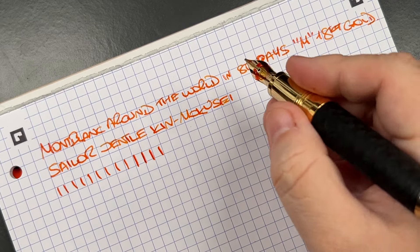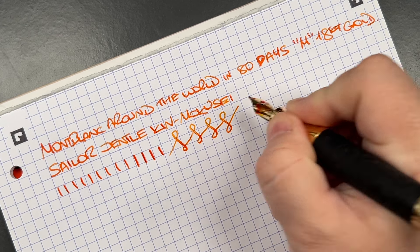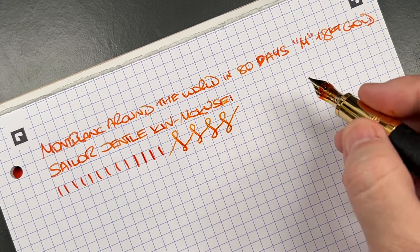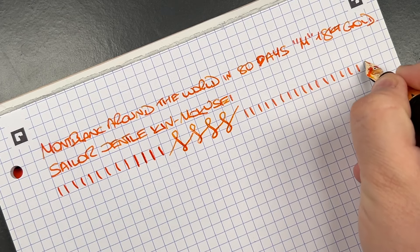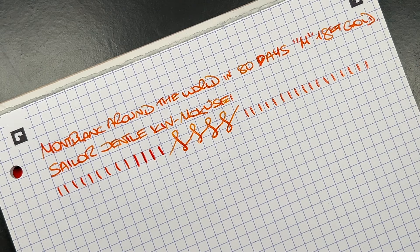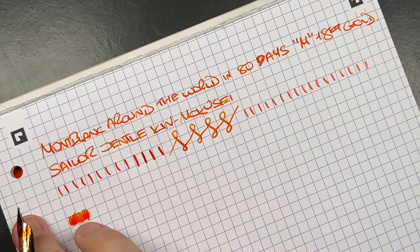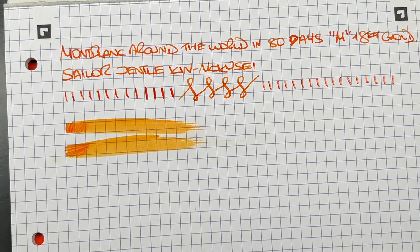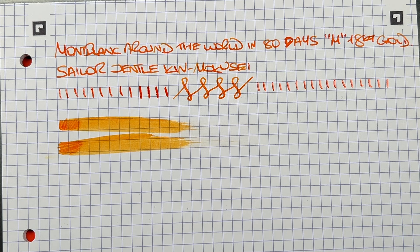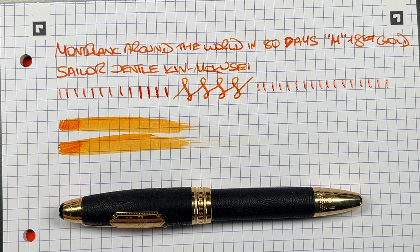I have bottles of not only Kiin-Mokusei but also Apricot. I wanted to ink up an orange ink. In terms of line variation, we're probably just getting a western medium, and if I push a little bit more I can probably get between a medium and broad — though I'm not going to push this nib too hard because I don't want to spring an expensive Montblanc. If I continue with the vertical lines, you're going to see there are no hard starts or skips — this nib writes really beautifully. In terms of ink wetness, this is quite a wet nib, bordering on what I would class as fire hose. It's a very wet nib, and maybe the ink is helping that along the way.